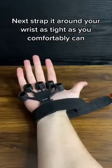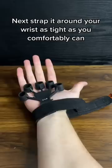Attach the resistance band to the strap. Next, strap it around your wrist as tight as you comfortably can. Then place the rings on each of your fingers and your setting.